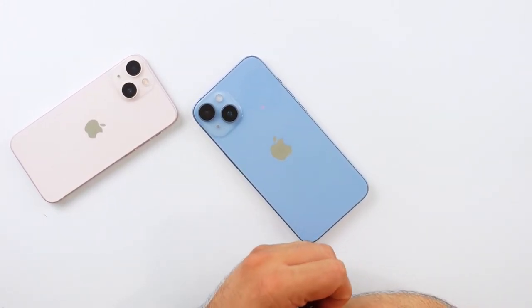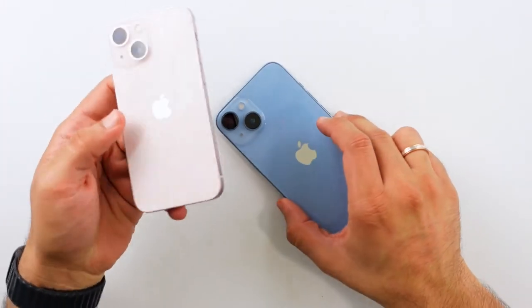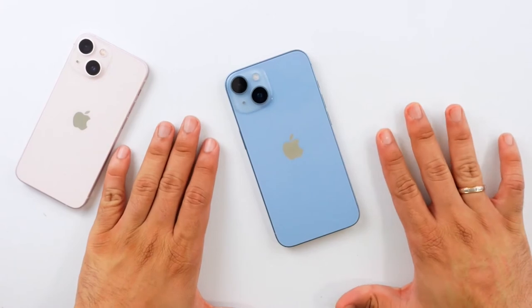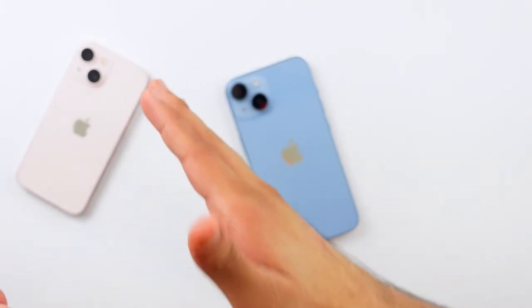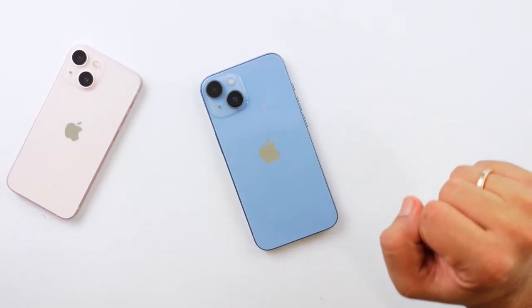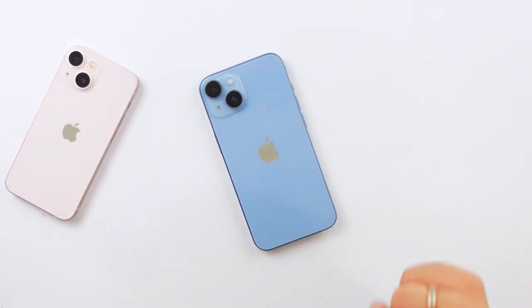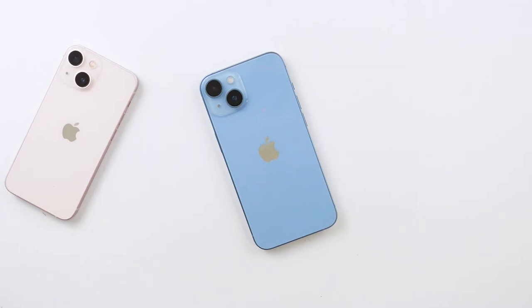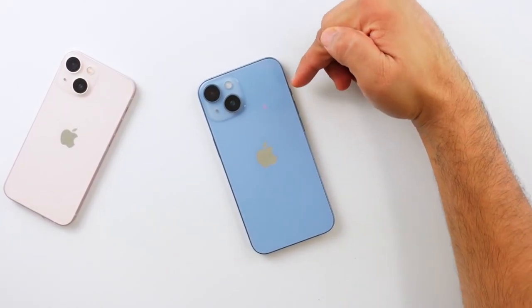I'm glad I have the 14 since I'm coming from a 13 mini, so it is a change for me. But as an upgrade from the 13 to the 14, it's hard to recommend. This is not a bad phone — but in a world where the iPhone 13 is still being sold alongside it, I can't consciously tell you to buy this over the 13. The only other reason might be if you prefer the 14's colors. Otherwise, I really don't see a big reason to jump from the 13 to the 14.